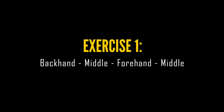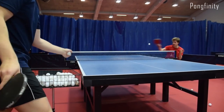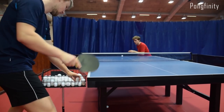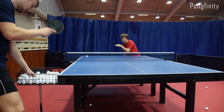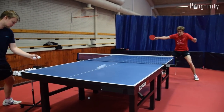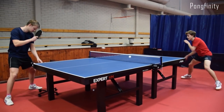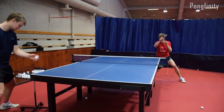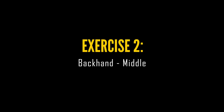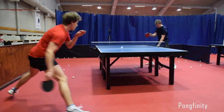A few weeks ago we made a video of our training session and since you guys liked it we thought we'd make another one. So this time we're going to show you what a multiball session looks like. Let's go!